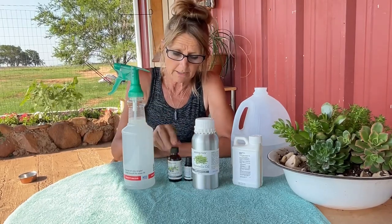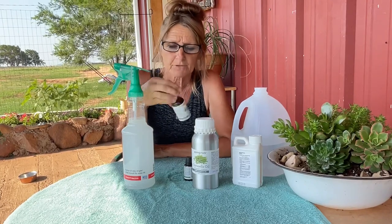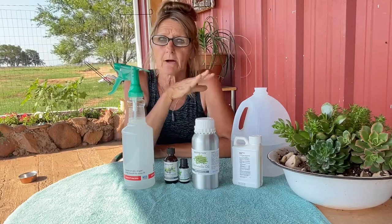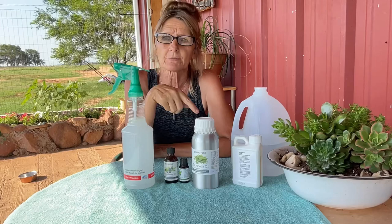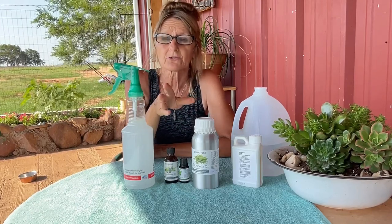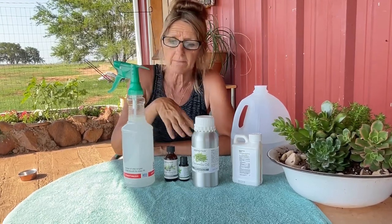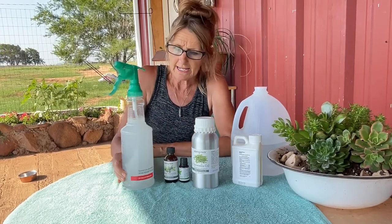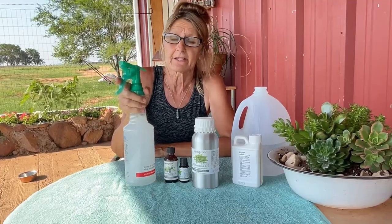I get these oils on Piping Rock, and Now Brand oils are also amazing — I'll link everything in the description below. You can also find it all on Amazon. I'm going to have a link to my Amazon store with the fly spray recipe so if you didn't get it here you can get it there. Let's go out to the pasture and get the horses and my donkey sprayed down.